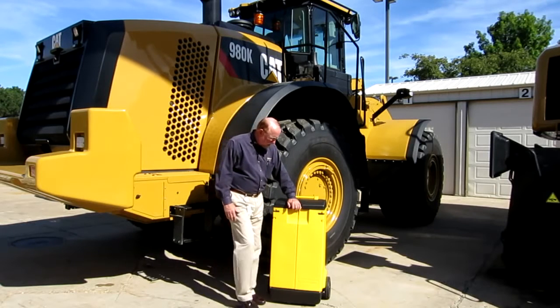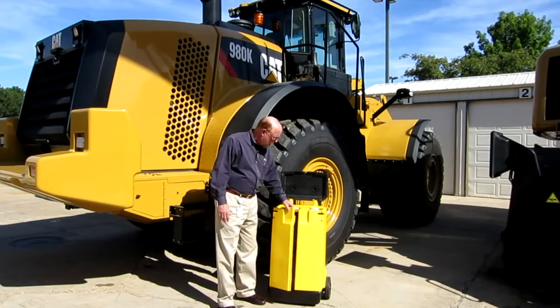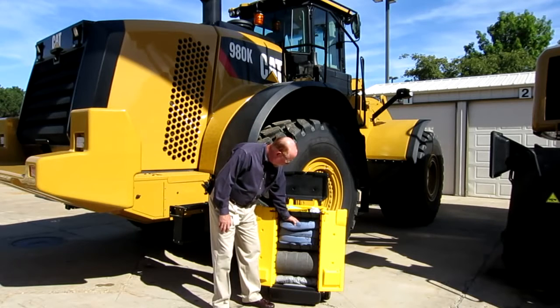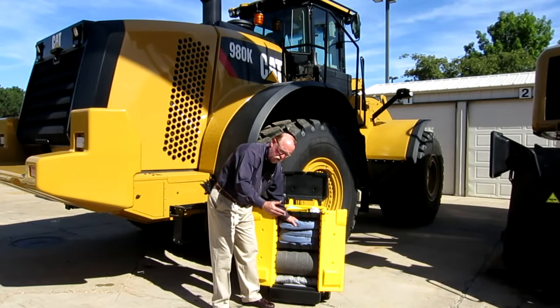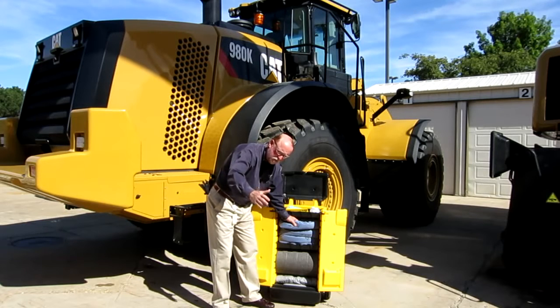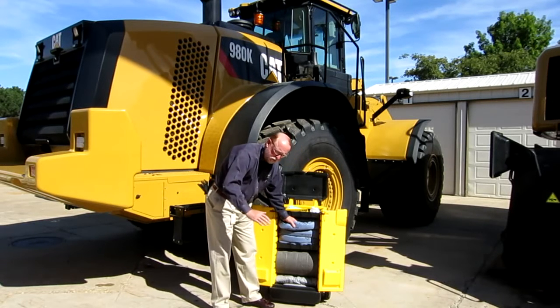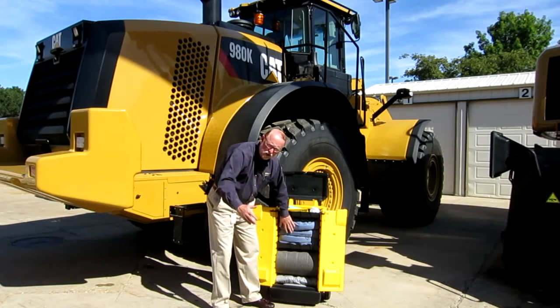Basically what you've got here is a heavy duty container, and when you open this up, you've got your pads here. Like if you've got around a machine where water or any type of material is coming down through there, you can put this down so it sops that up so it doesn't get out in the aisle or anyplace like that and cause a slip hazard.